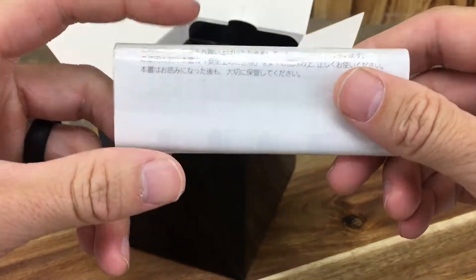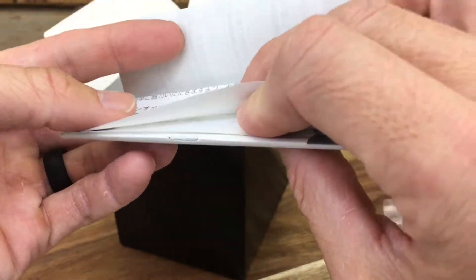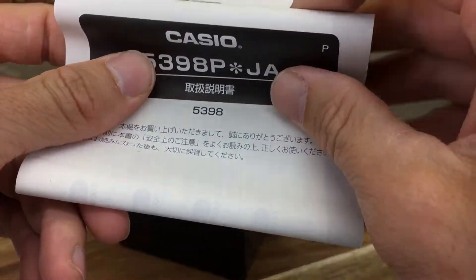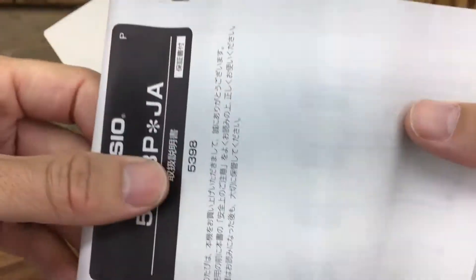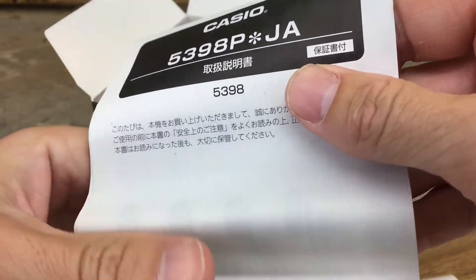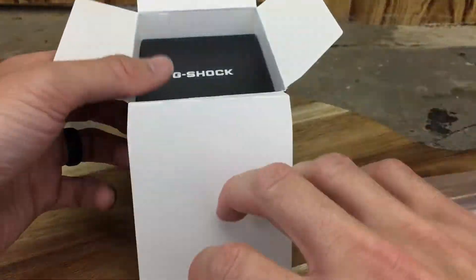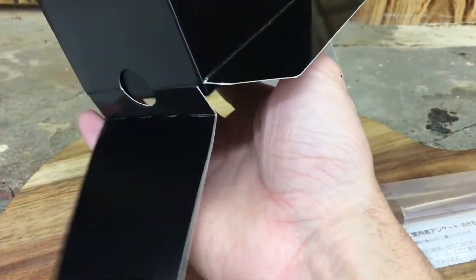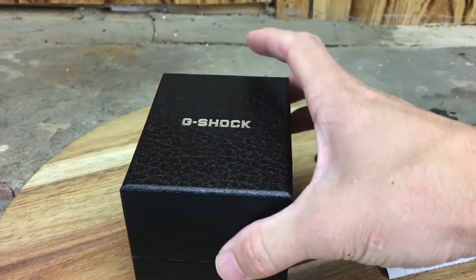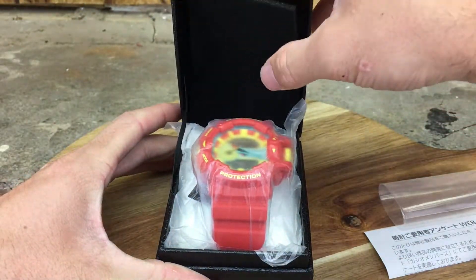Here's some instructions and a nice plastic sleeve — everything looks like it's in Japanese, so it won't be too helpful for me. Might have to get a translator or something. Let's get into the box and see the watch. Nice little G-Shock box here with some texturing, and there is the watch.